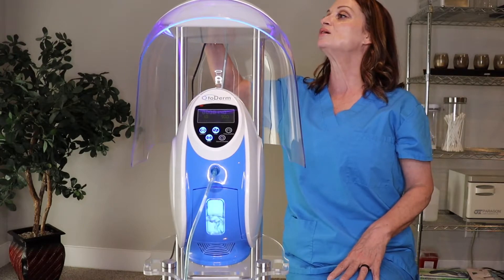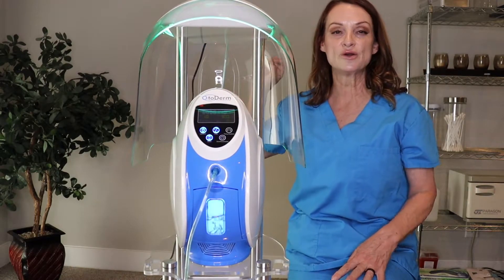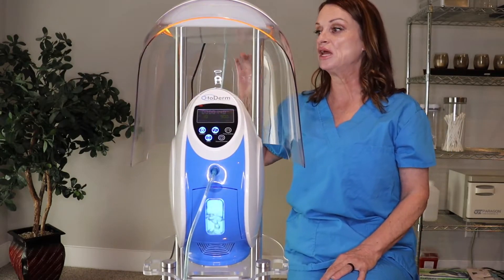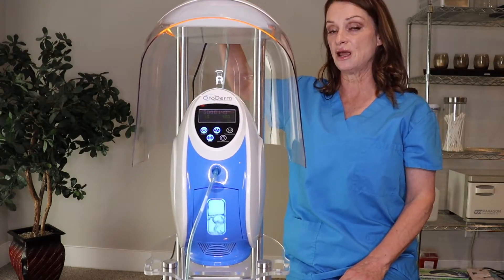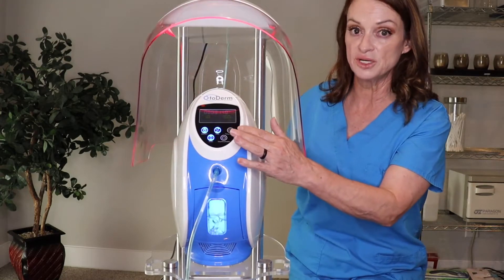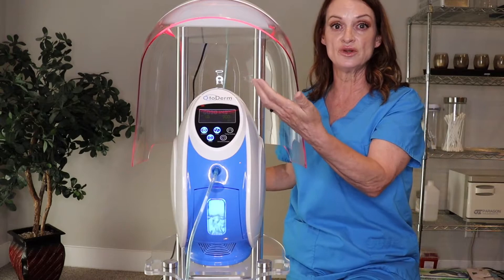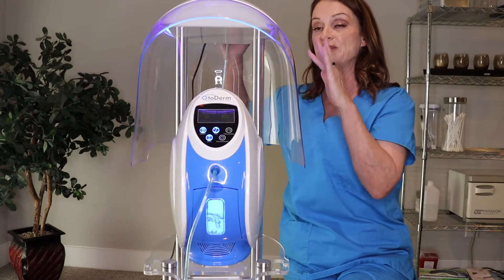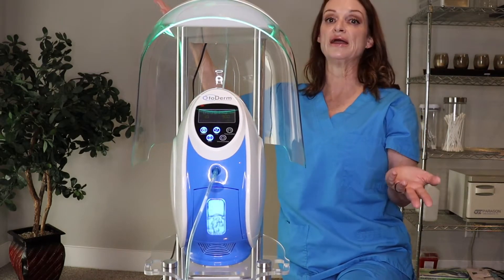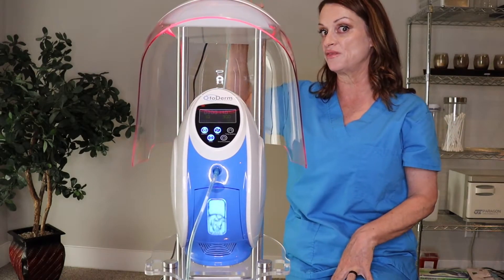Your next button is the green, and that is going to be for melasma and pigment issues — the setting is 530. So I have all four of these buttons lit and it's going to continue to do the rotating. Because I have the machine on, it's also diffusing the oxygen at the same time. You're going to take away one of the colors just by pressing that color again and the light is going to come off at the top.